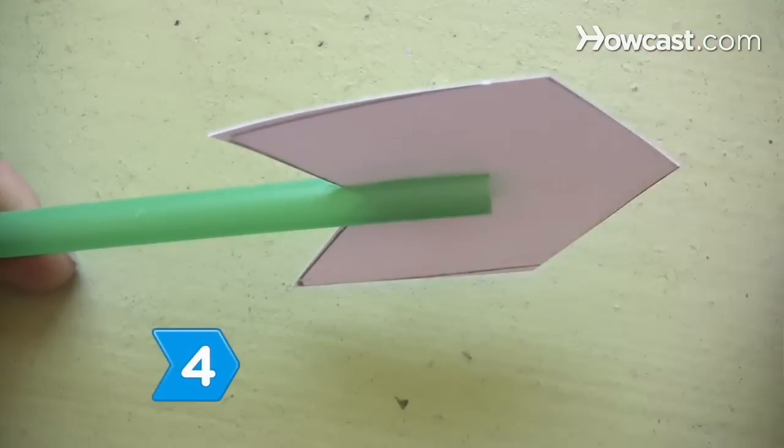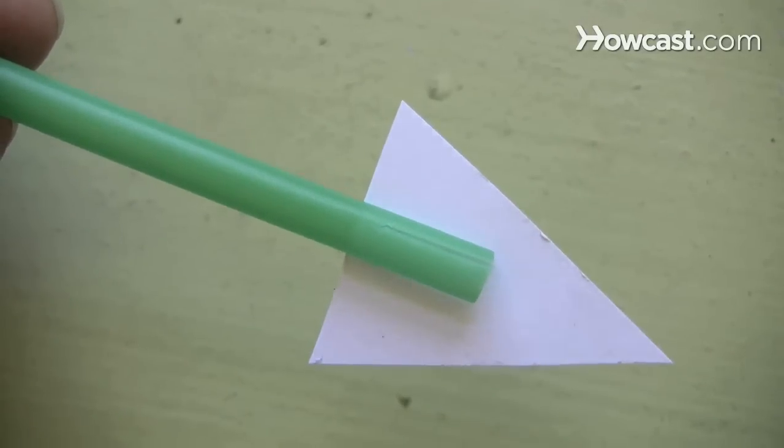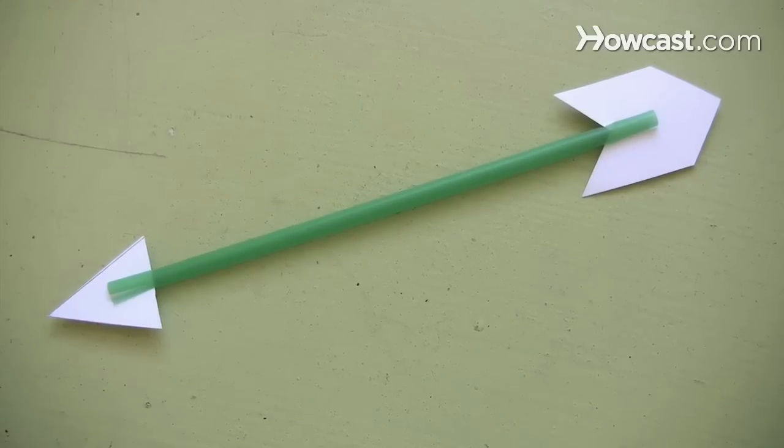Step 4. Place one of the poster board shapes into a slit at each end of the straw to create an arrow. This will later point to the direction the wind is blowing.